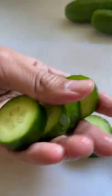I like to chop mine into quarter-inch medallions just like this, and then I salt them heavily so that the moisture can draw out to retain its crunch.